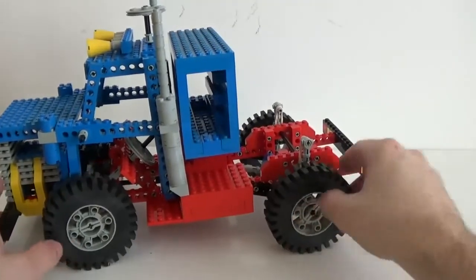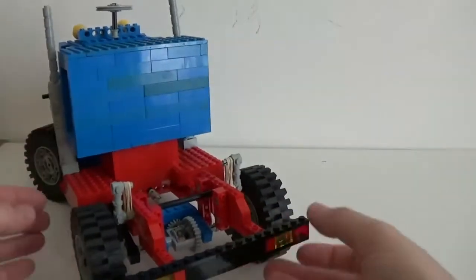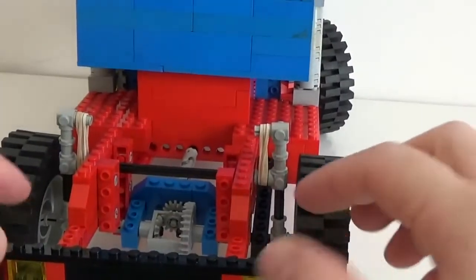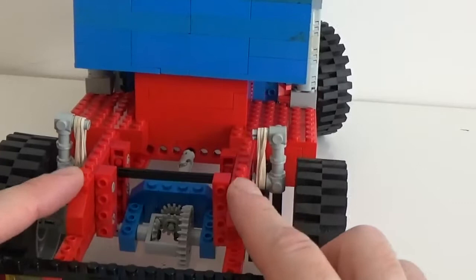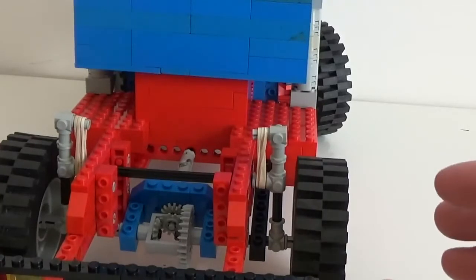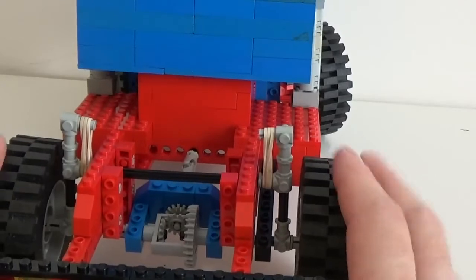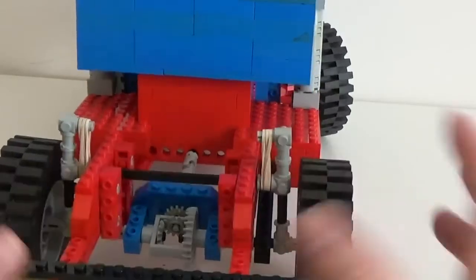There's nothing else here — this box doesn't have any function — so we'll move to the back section of the build, where there are a couple of interesting concepts worth considering. The very first one is that there is a suspension system applied to it, and the interesting thing is that it uses just elastic bands and not springs. It's very interesting — I'd never seen this before, and it's a very nice feature.